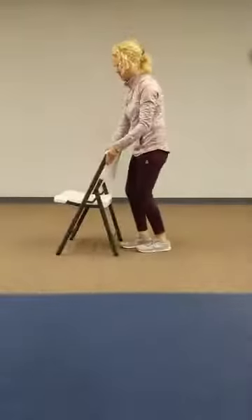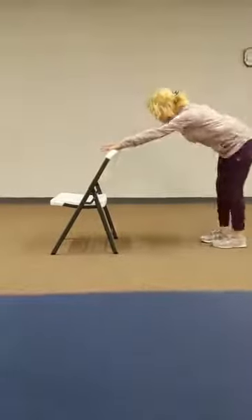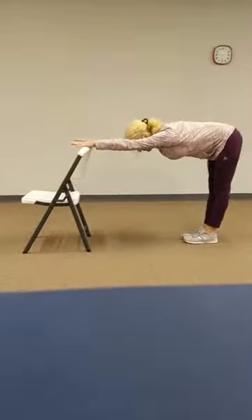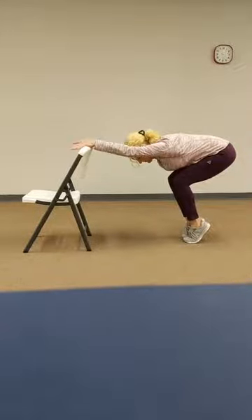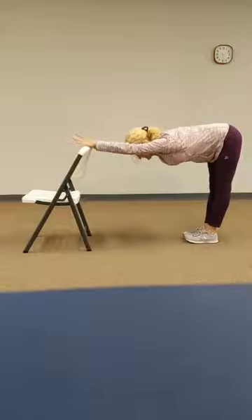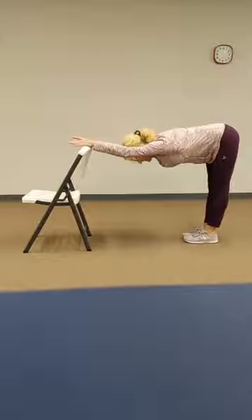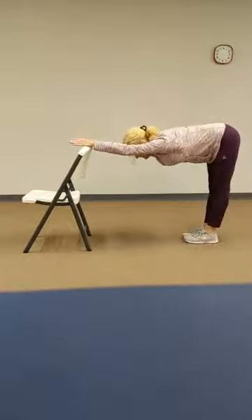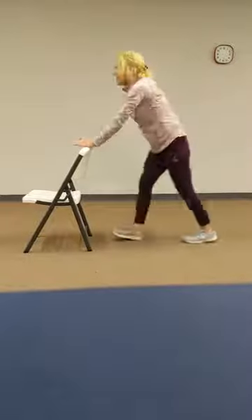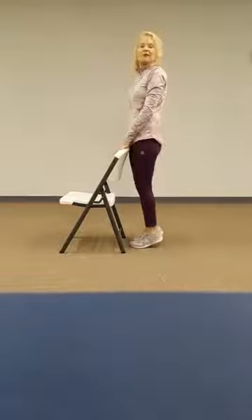Walk yourself up to the chair. I'm going to turn my chair around so you can get a better angle. So let's take it back, flat back. Lift the heels, bend the knees. Straighten the legs. Lift the heels, bend the knees. Straighten the legs. Lift the heels, bend the knees, and straighten the legs. Walking up to the top of the chair — ball, heel, ball, heel.